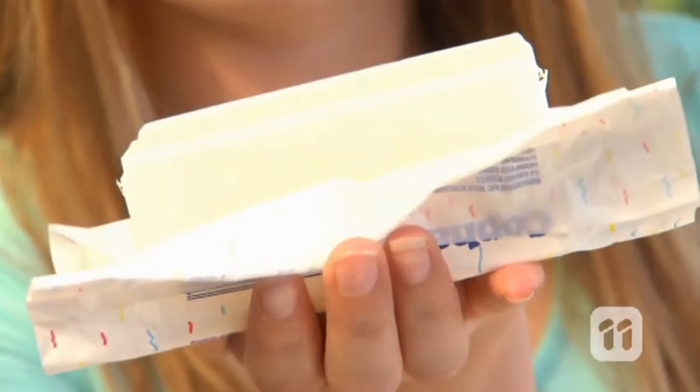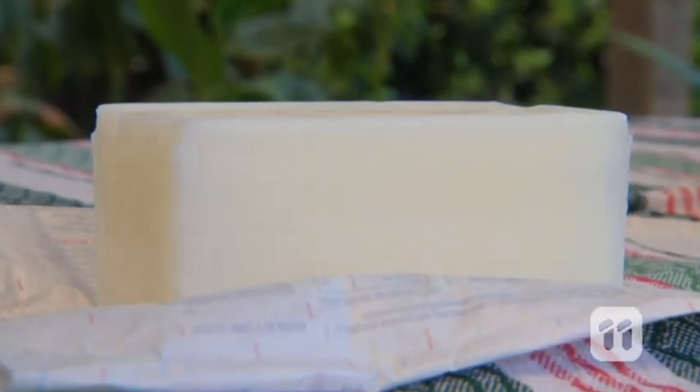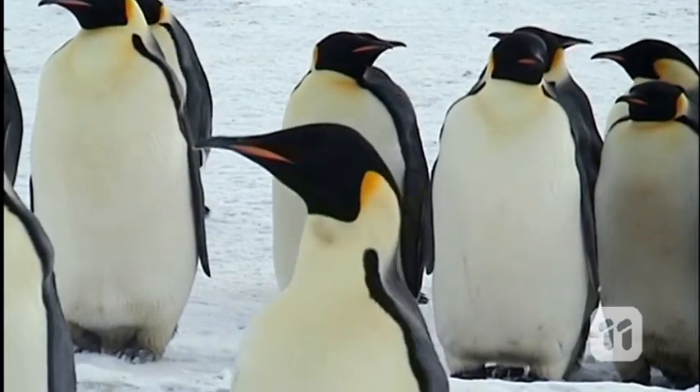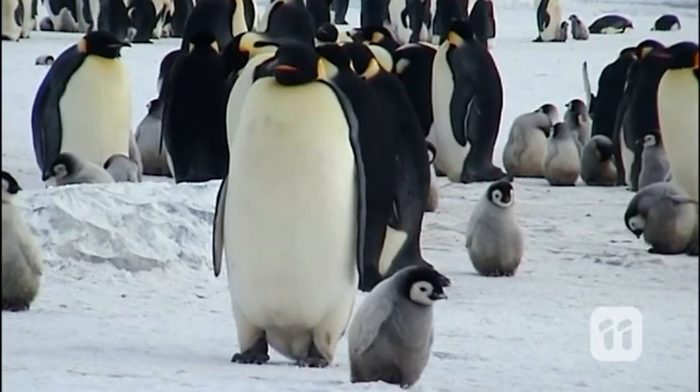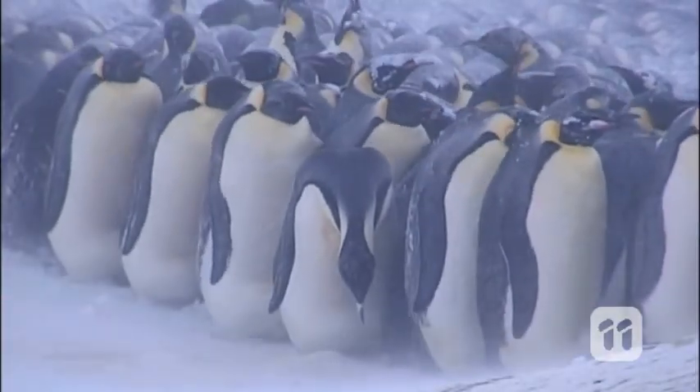There's one ingredient here that might have given you a clue about how penguins keep warm — the shortening. Shortening just means fat that is solid at room temperature, and this variety comes from vegetables, of course. Emperor penguins have a layer of fat beneath their skin, also known as blubber. This acts as an insulator, trapping their body heat in and keeping the cold air out.